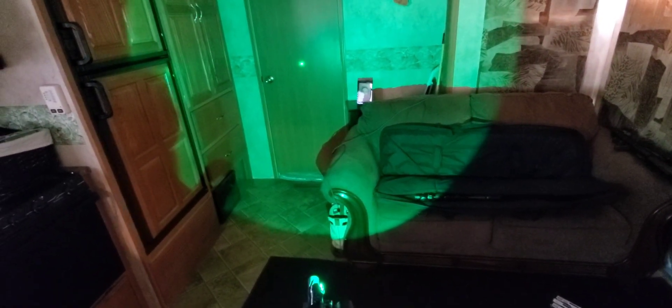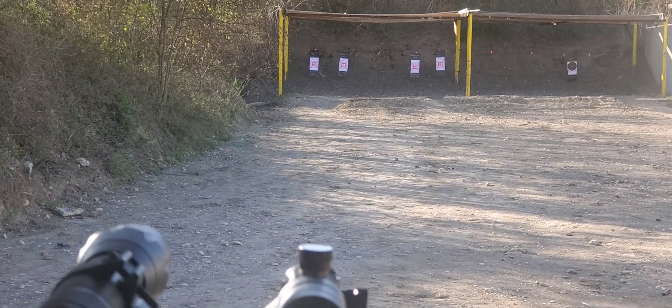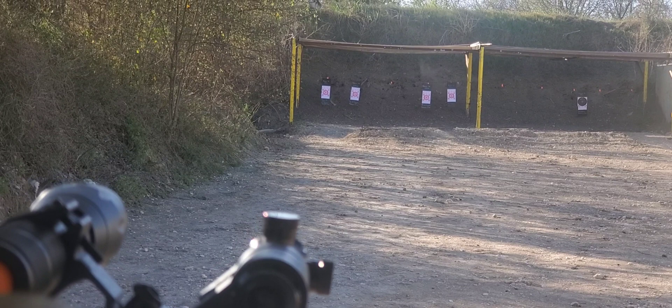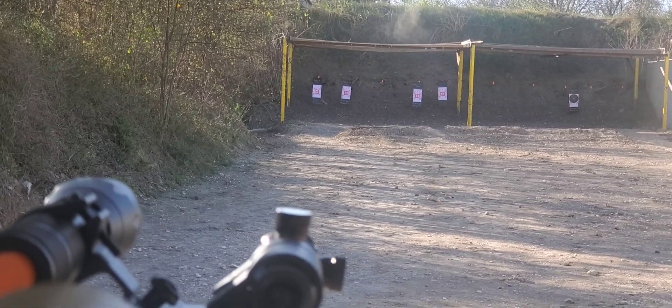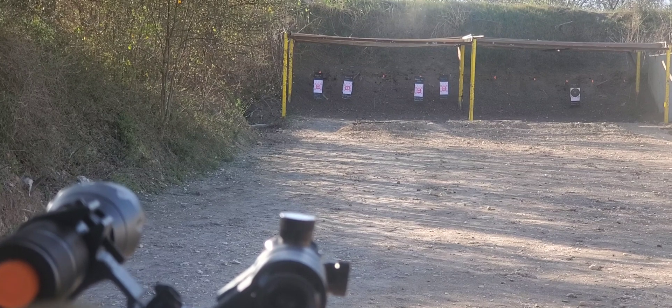I'm pretty sure in the dark it'd be even more obvious. I've set the crosshairs and the laser together. I don't know if you can see the laser on the target — it's a 50-yard range. I've already sighted in the scope, and it looks like I've got the laser pretty much dialed in too.